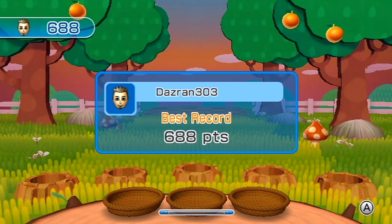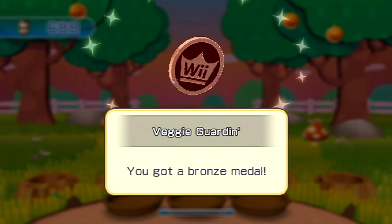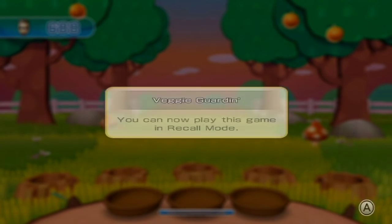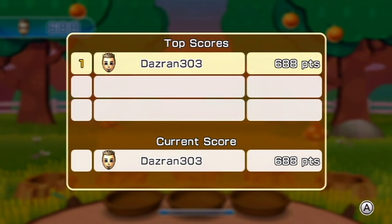That was good, don't worry - 688. I don't know, it was your first go, well done. Bronze medal - oh my god, that's an indication of how bad that was. You can now play this game in recall mode - you kind of have to remember which order they came out in, I guess.